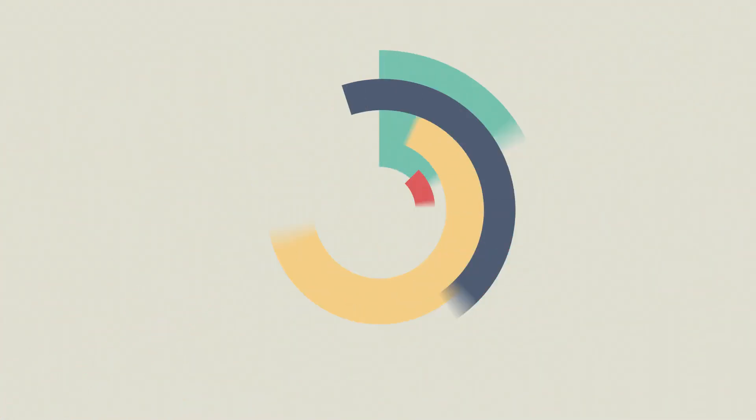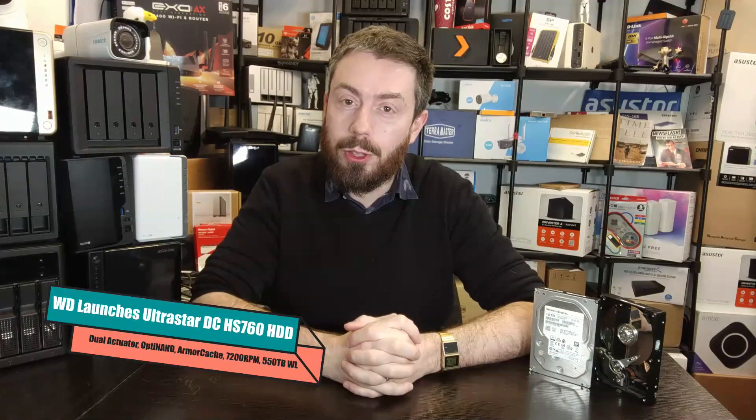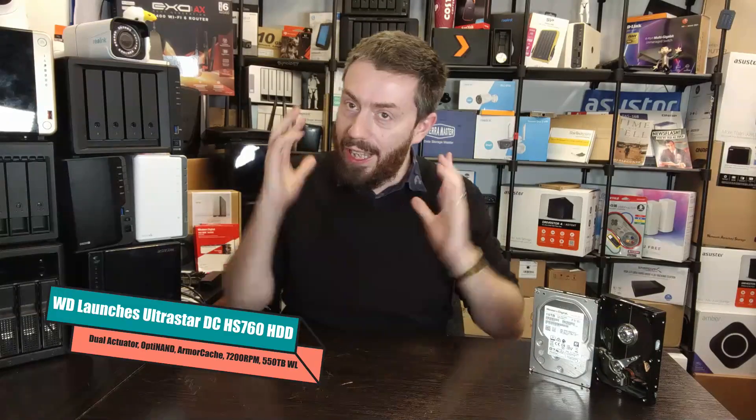WD have kind of quietly revealed the brand new Ultrastar HS760 drive — Western Digital's dual actuator hard drive. It's not the first time we've talked about it on the channel, more about that later, but for now let's talk a little bit about this drive, the hardware, and maybe a little bit of what's on board.